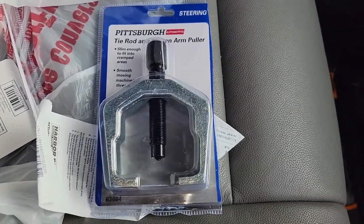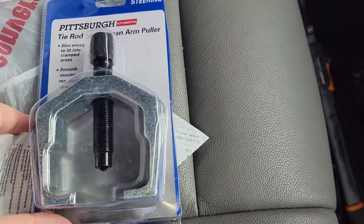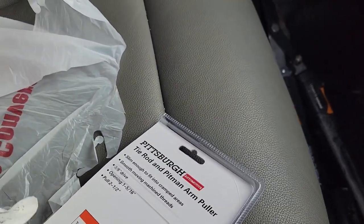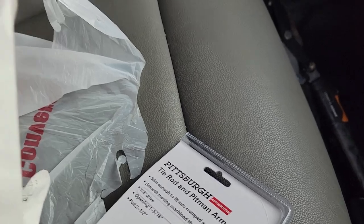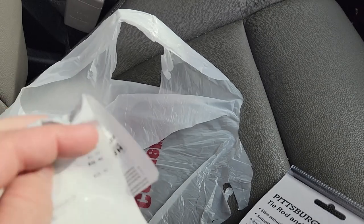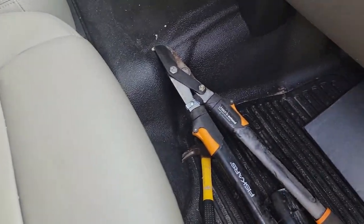That was the part it needed to pull. That was $16.99 — so pretty cheap.